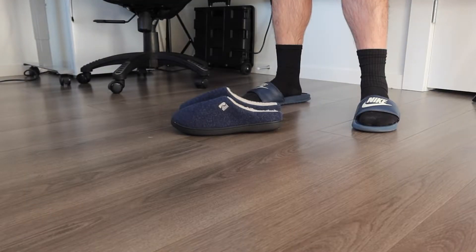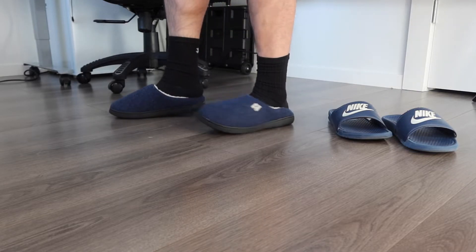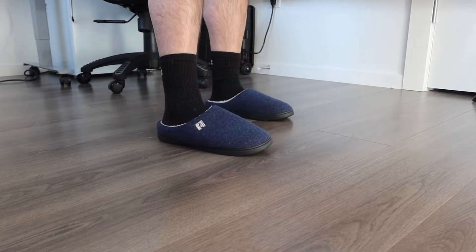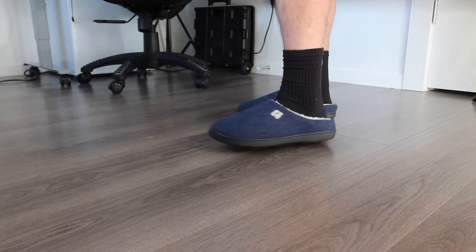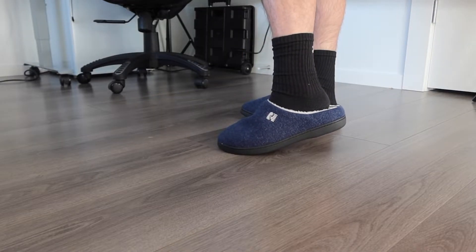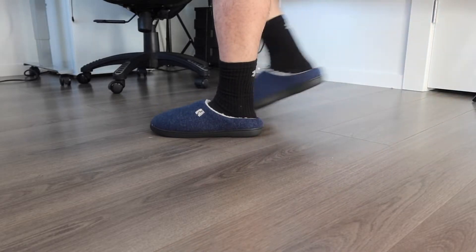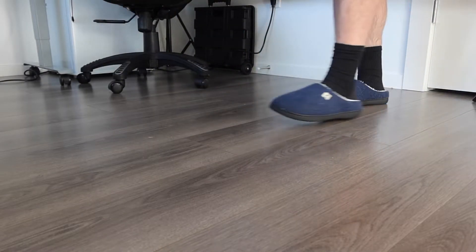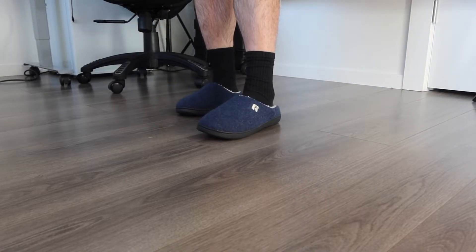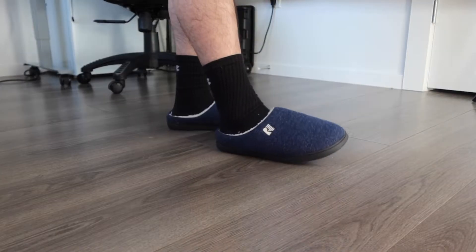Let me put them on to show what they look like and describe how they feel. Once on, they feel really comfortable because of the memory foam material. They feel really warm with the fleece inside — every step feels nice. I can totally see myself wearing these all day during winter, though during summer or warmer days they're probably not ideal.